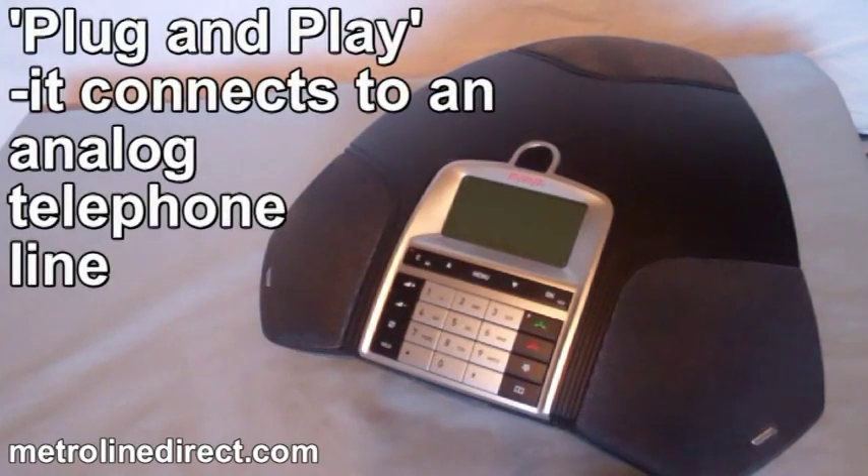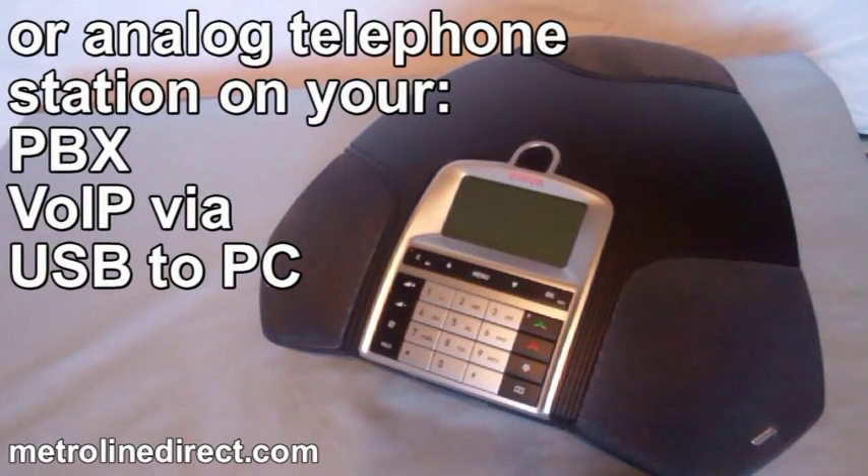This conference phone is plug and play. It connects to an analog telephone line or analog telephone station on your PBX, or VoIP via USB to PC.